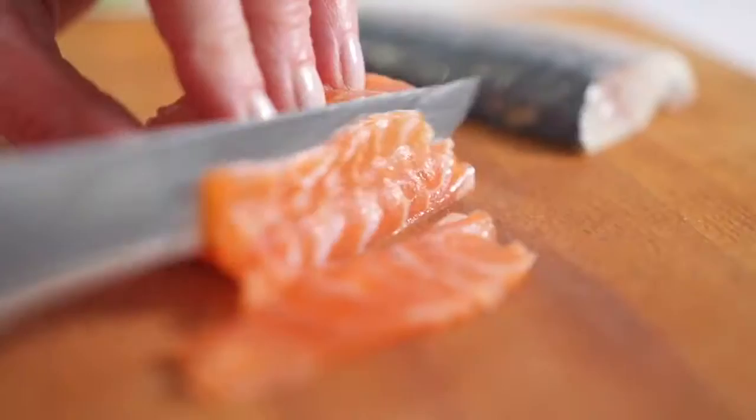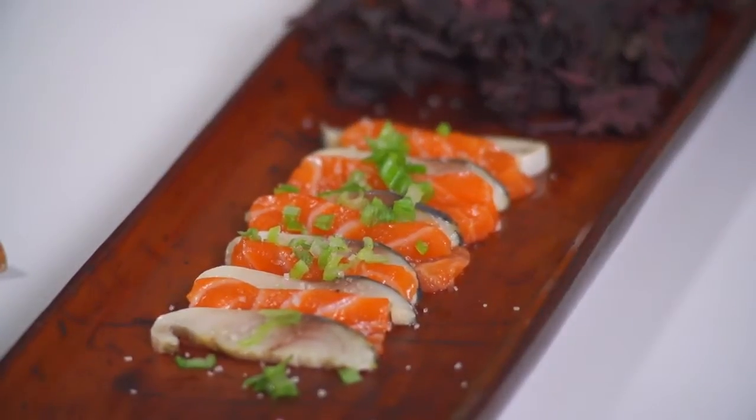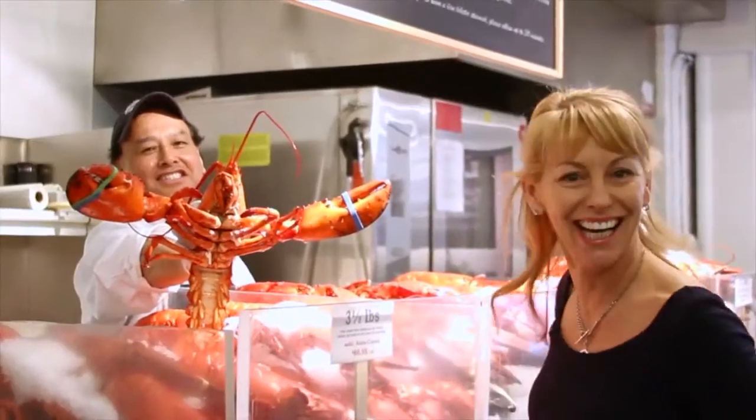Don't be intimidated by lobster. Today we're making sashimi. From the catch to the kitchen, I'll be your personal fishinista.